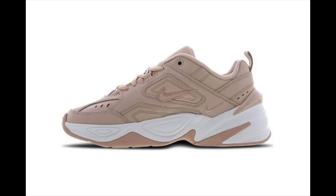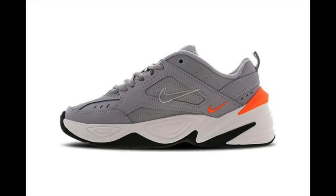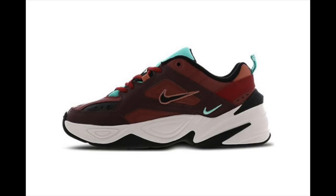We did get news that there will be more colorways dropping of this sneaker in the fall. We have this beige looking colorway — I think it's called Particle Beige. We also have a gray colorway with a hit of orange at the back. And finally, we have this Bordeaux or magenta looking colorway.